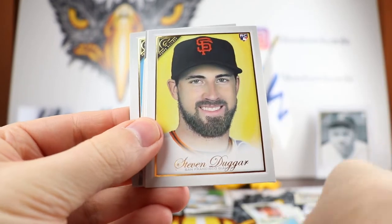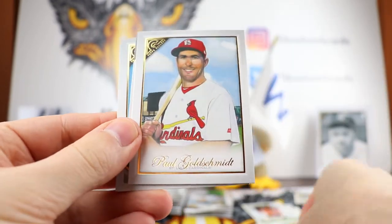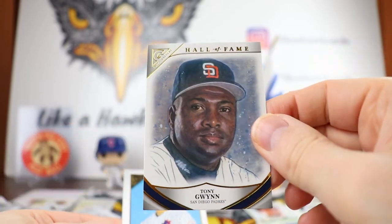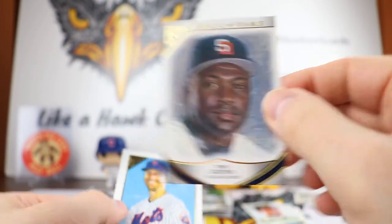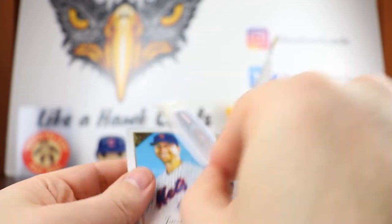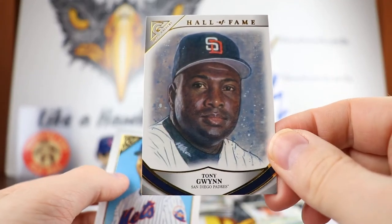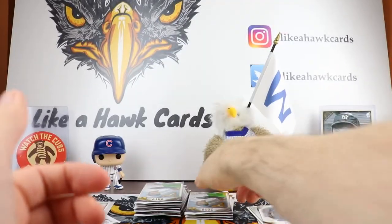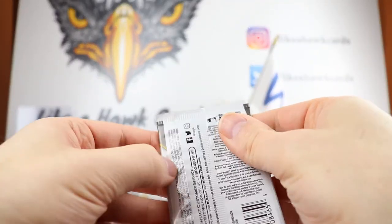There's Aaron Nola, Steven Duggar, Paul Goldschmidt. We have a Tony Gwynn Hall of Fame — that's very nice, looks very slick, it's by Dan Bergeron. There you go. I really like the inserts. That's Jacob deGrom — another Cy Young for him.